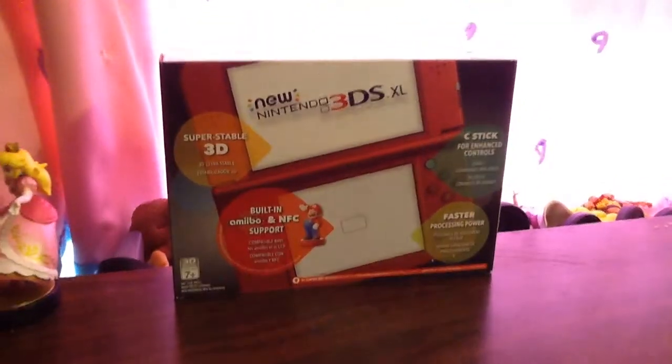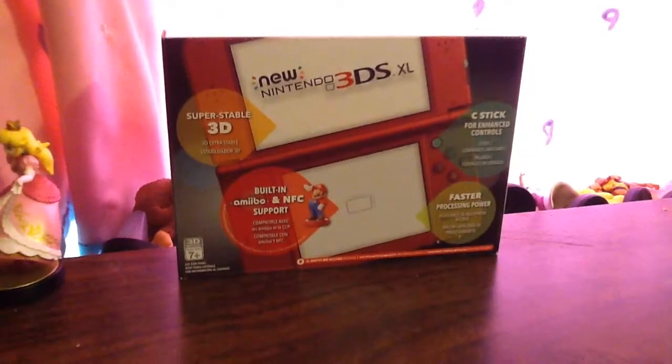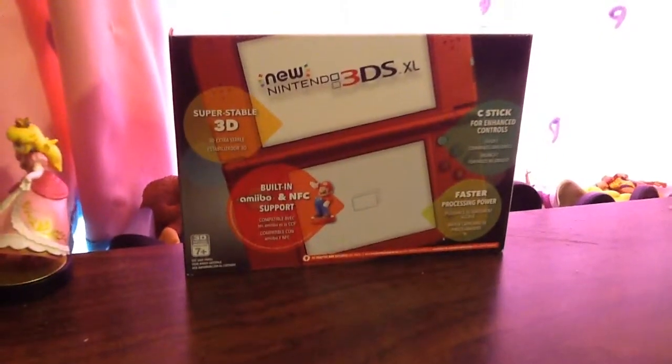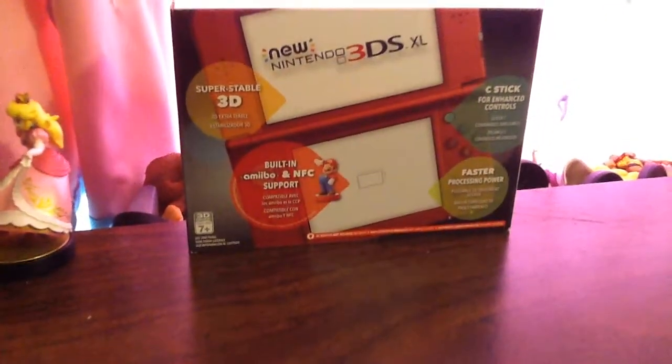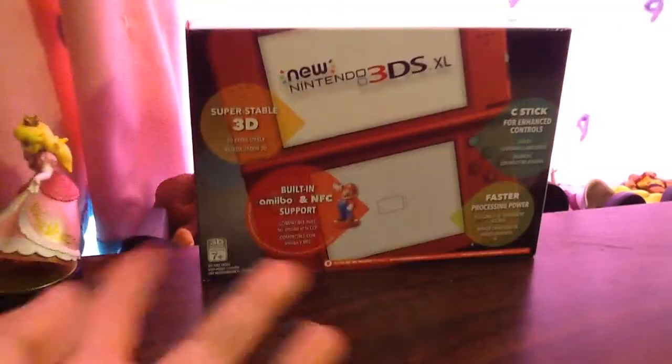Hey guys, it's Brayden again. I sound a little out of it because I'm really tired and I just woke up. I got out of school early, but I just woke up from a nap after I got home from school. So, I'm unboxing the new Nintendo 3DS XL.